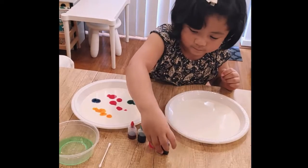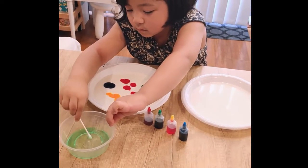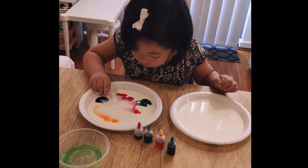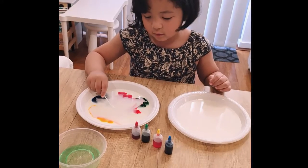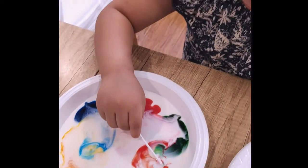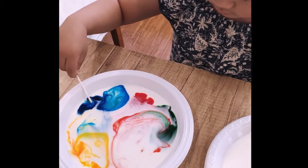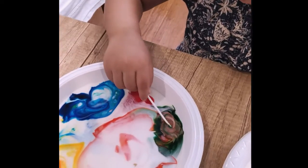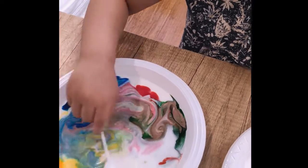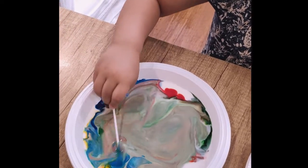Blue! This looks exciting, Sari. And then what do you need to do? You put soap using the cotton bud — just tip the tip of the cotton bud and look what happens! That's amazing, Sari — look at all the colors spreading and even combining. See that? Blue and yellow forms green! Just dip, dip, dip — don't swirl it yet.